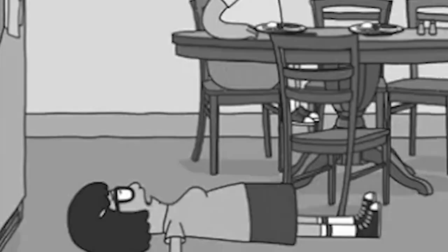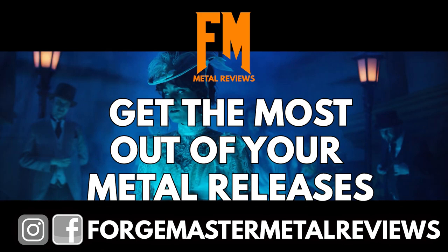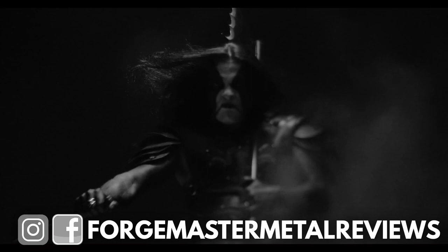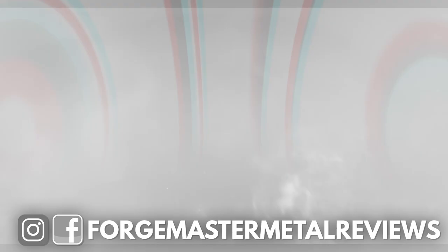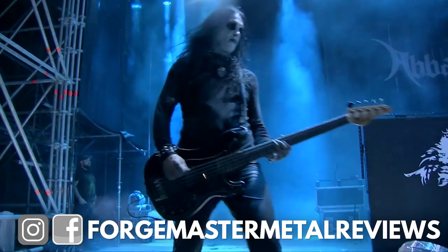I wish Tina had corpse paint on — that'd be fucking sick, she'd be terrifying. What's up fiends, welcome into Forge Master Metal Reviews, this is the place where you can get the most out of your metal releases. Today we're rounding up our picks for our favorite corpse paint designs from the black metal scene and beyond. Drop your favorite corpse paint picks in the comments below, hit the like button, and subscribe if you're new. Let's get into our favorite corpse paint of all time.